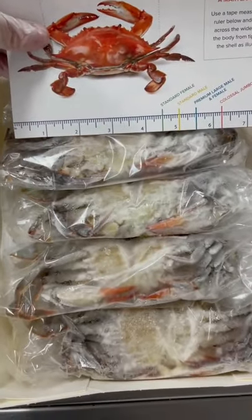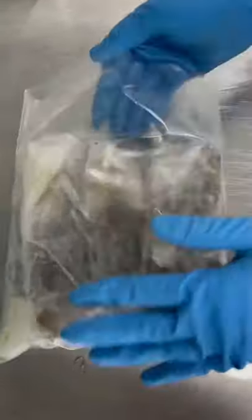How we ship soft-shell crabs. As you can see here, we have some nice soft-shell crabs. These are the whale size.